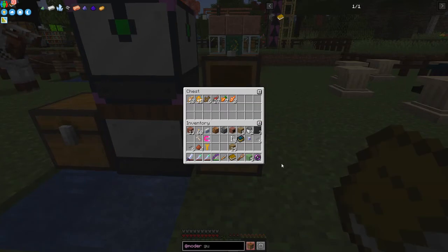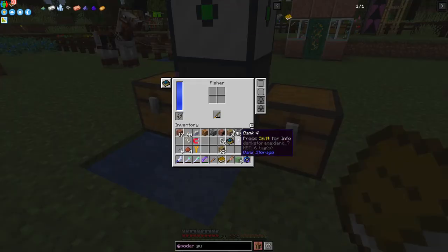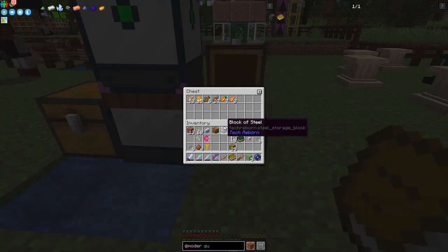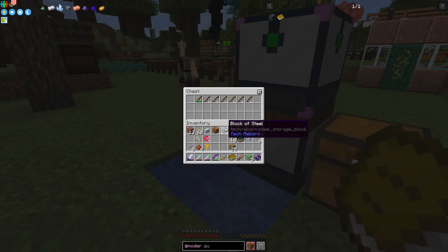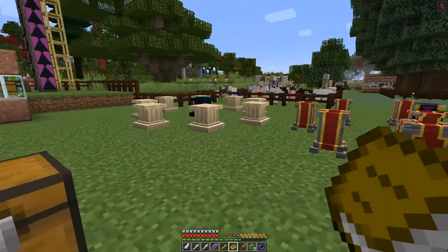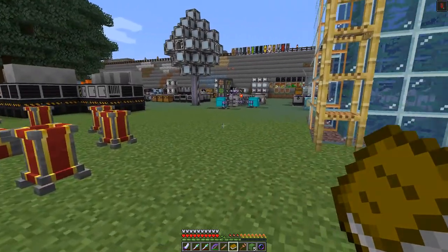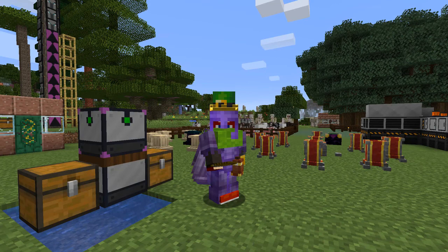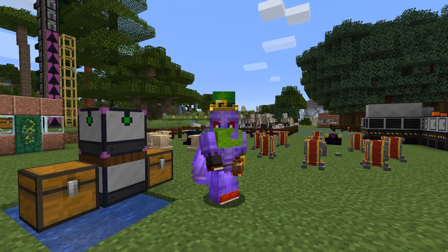Before I go, let's see what we've caught - a reasonable amount of fish, not particularly inspiring. The fishing rod broke and we didn't get any super enhanced items - I think that's been nerfed in this pack. It's working just fine though, and the rancher is working just fine too. Well, that's it for this episode. I hope you've enjoyed it and learned something new. Until next time, when we'll carry on with Modern Industrialization - all the best, bye for now!